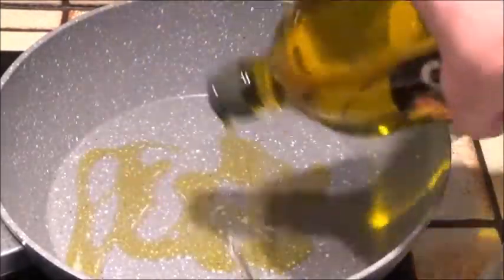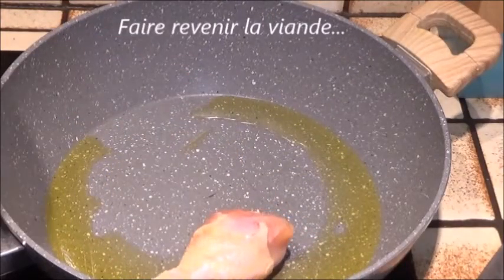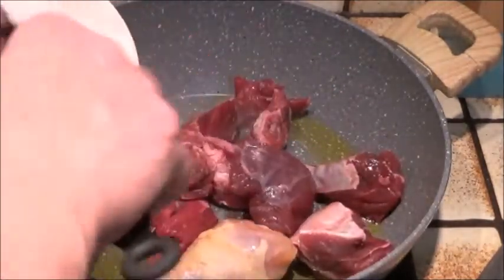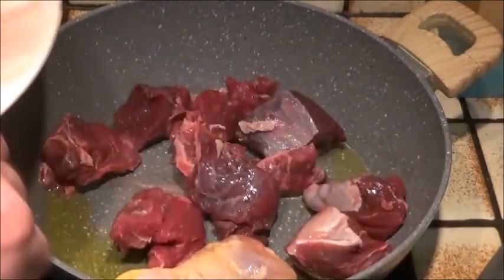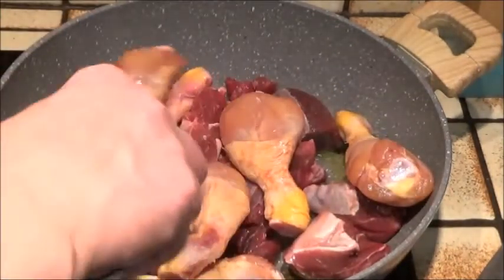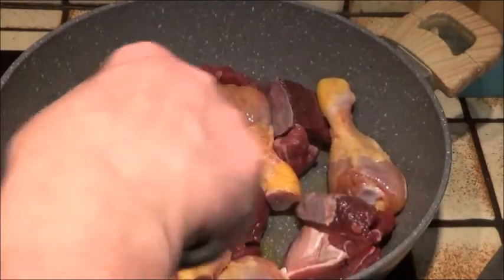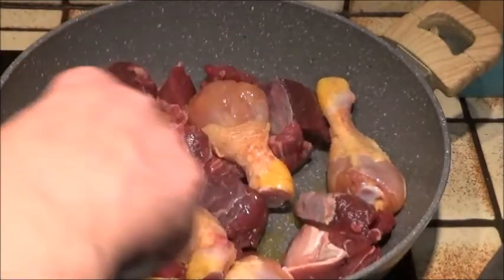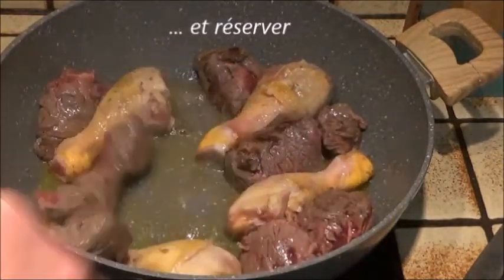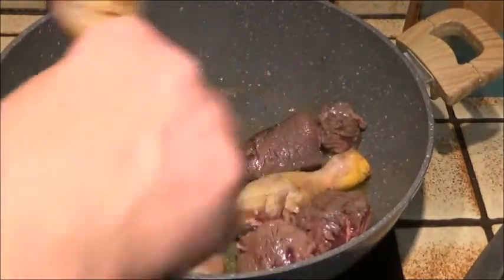Dans une sauteuse, on va verser une belle quantité d'huile d'olive, ensuite on fait revenir la viande, uniquement le poulet et le bœuf. Les merguez s'ajouteront à la fin. Il faut que la viande soit bien dorée de toutes parts, ensuite on réserve, mais on garde l'huile de cuisson.